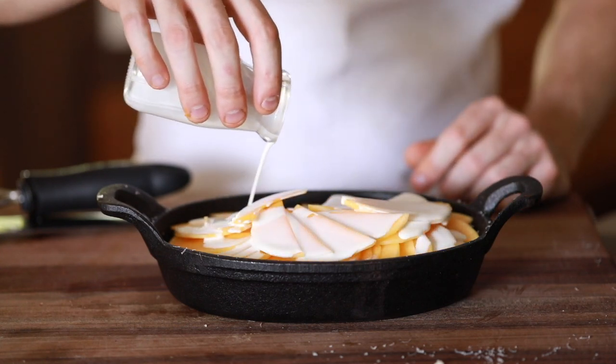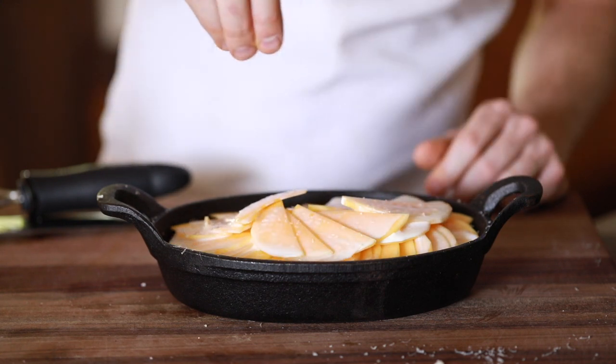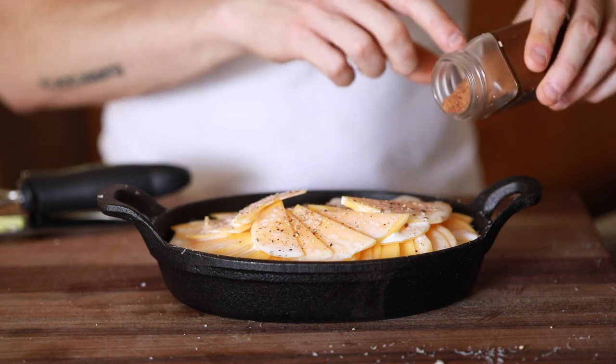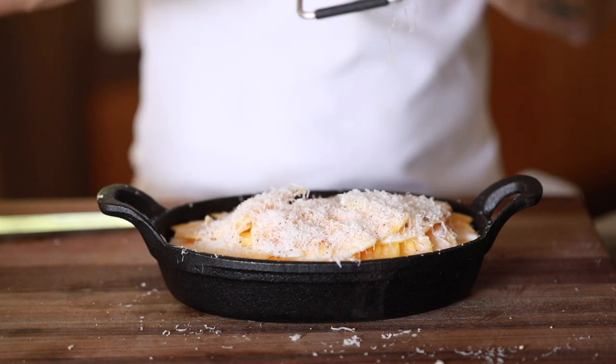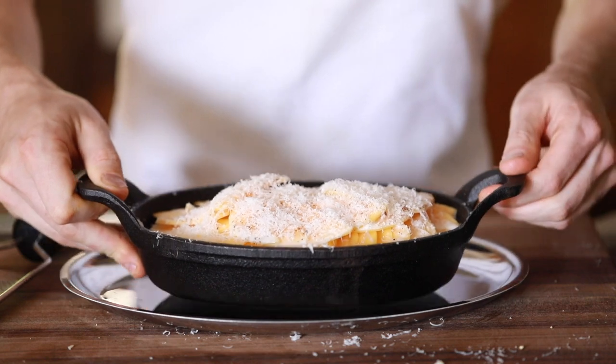When the butternut squash gratin is almost assembled and the final layer of cream, milk, and seasoning goes down, you're going to top it with a generous helping of Grana Padano cheese and bake this at 400 degrees Fahrenheit for 25 to 30 minutes on the top rack. Just look for the golden brown bubbly action before you pull it out.